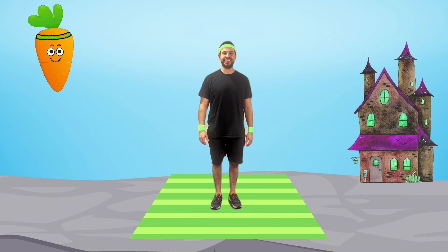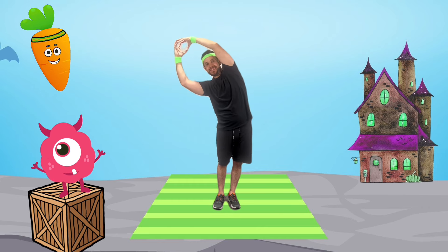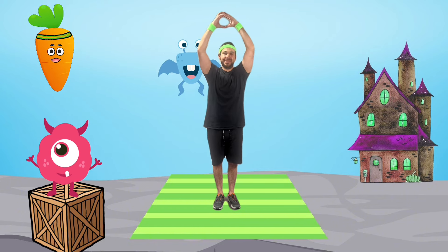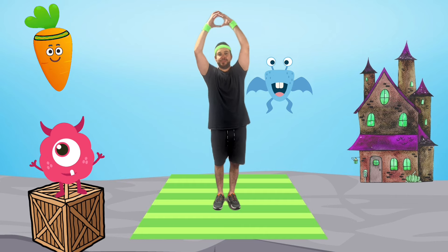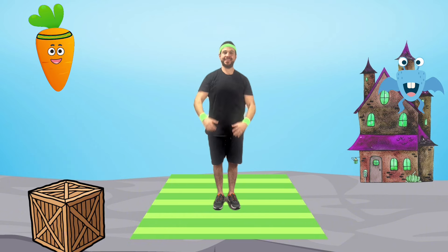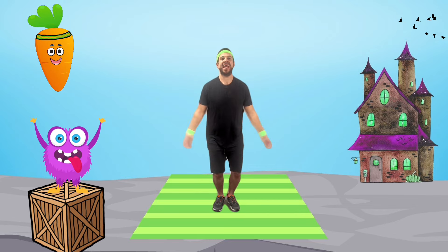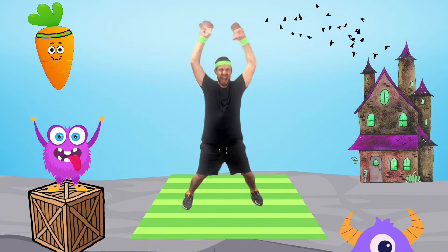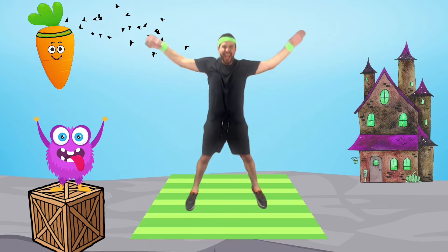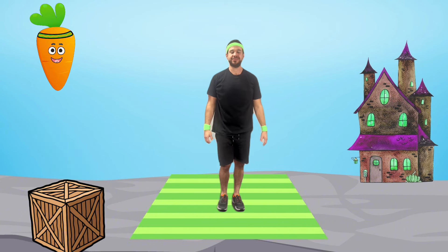Let's warm up! Let's do cyclops side bends — bring your arms together like the eye of a cyclops and bend side to side. This stretches our sides and gets our bodies ready to move. Great work! Now we'll do jump and roar — jumping jacks, open and close your arms while roaring like a silly monster. This gets our heartbeat going and ready for our fitness fun.